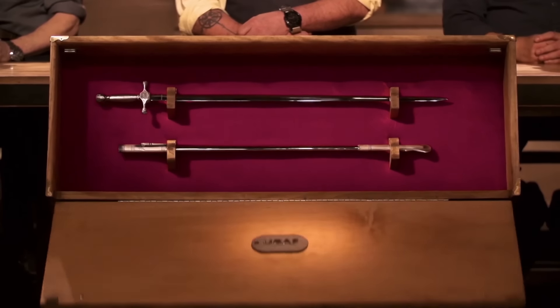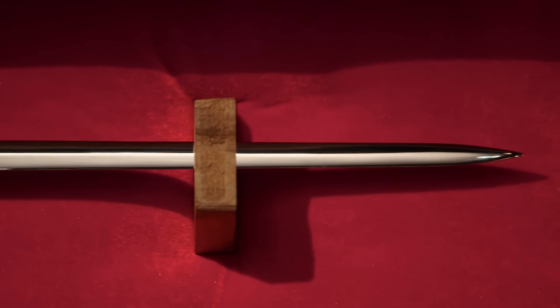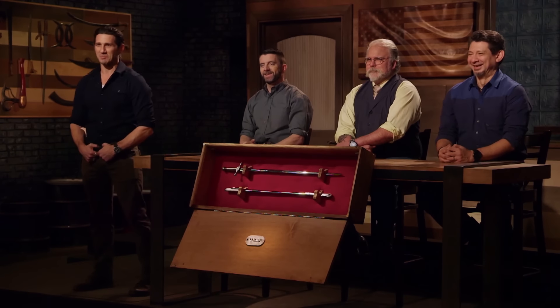Mike, Matt, congratulations. You've made it to the next phase, which means we're sending you back to your home forges to recreate this iconic weapon: the United States Air Force non-commissioned officer's sword. You'll have four days at your home forges to complete this challenge. At the end of four days, you'll return and present your swords to our panel of expert judges, and they'll move one of you on to the final Battle of the Branches competition. Good luck, bladesmiths — we'll see you in four days.